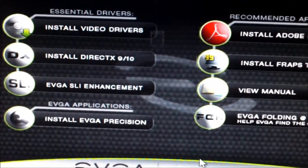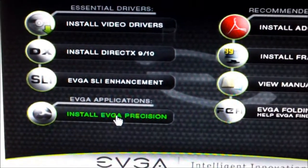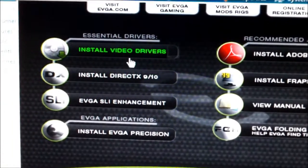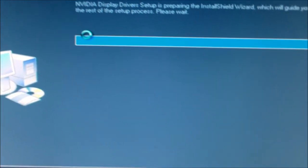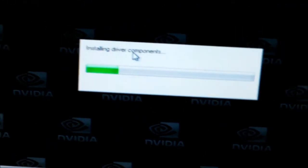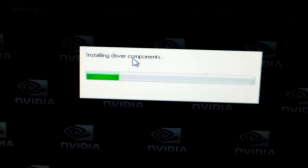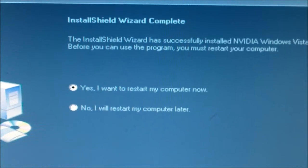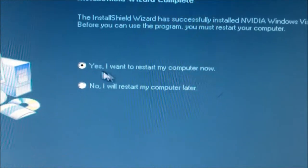Now that you've installed the CD, click on the video driver right here — and this is the patch. You can also click on the manual in case you run into trouble. I recommend reading it before doing any installation. Click on the video driver, here it comes, hit Next, and the wizard will complete. Go ahead and restart your computer — any time you install new software, you need to restart.